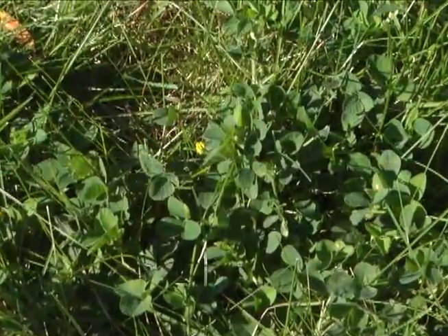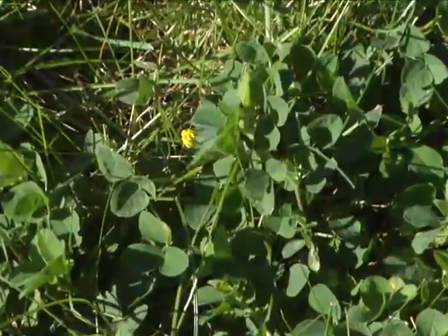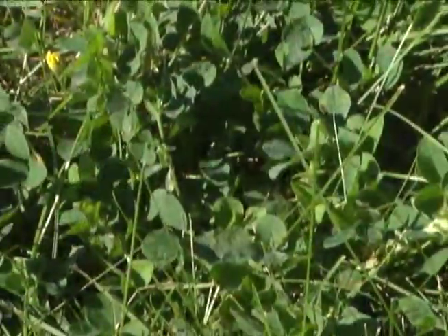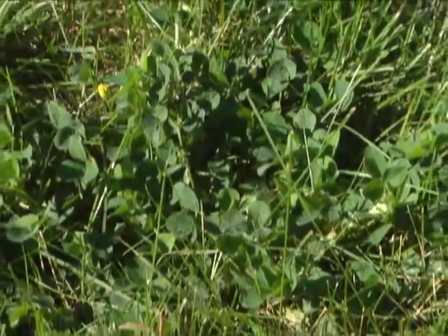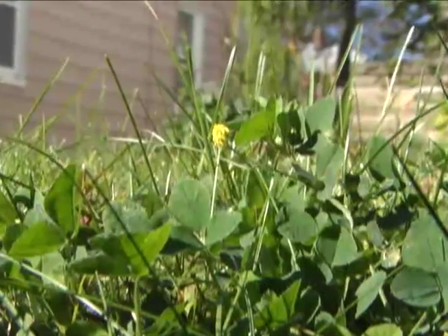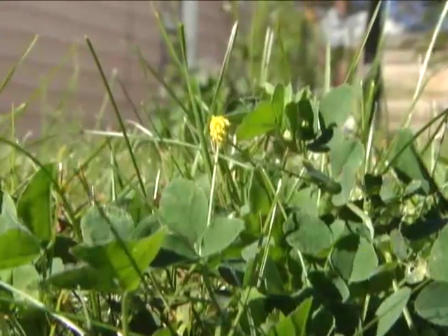Hi, I'm Alec McLennan from Good Nature Organic Lawn Care with some tips here to help you have a beautiful lawn without all the chemicals. Black Medic is a summer annual weed. As a summer annual, it germinates sometime in the late spring, grows well during the heat of the summer, then dies off with the cold weather. Black Medic is sometimes referred to as yellow clover because it looks like clover but has a yellow flower.